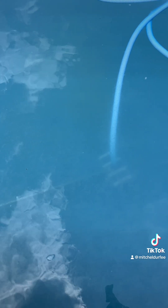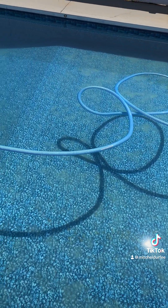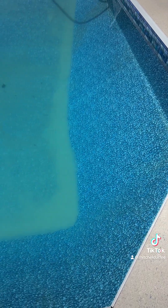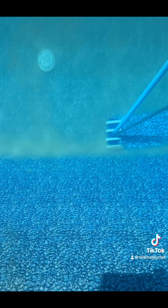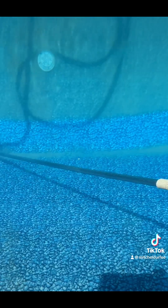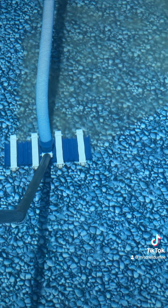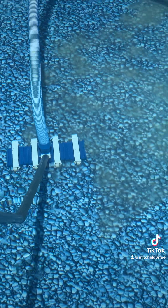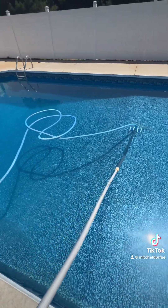It's been about an hour and you can start to see the bottom of the pool already. Bam — you can see the bottom of the pool, and that's all the stuff that was floating in it. Just like that, everything is at the bottom — just got to vacuum it. And that's it, you can see the bottom again.